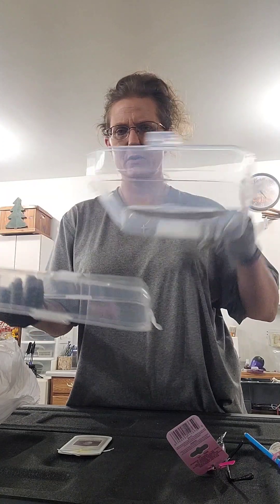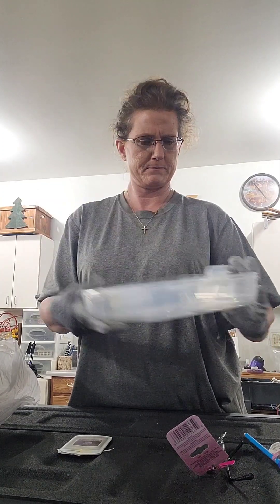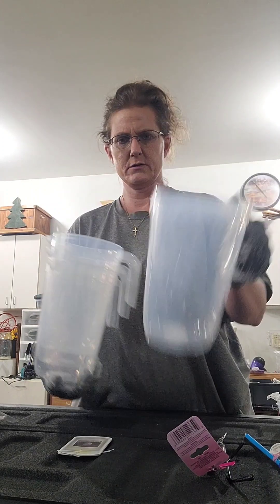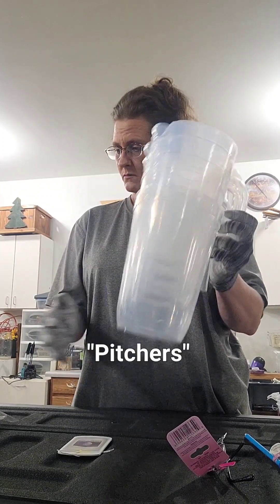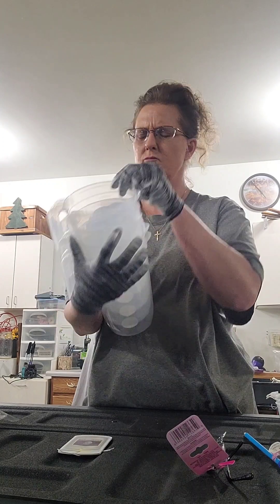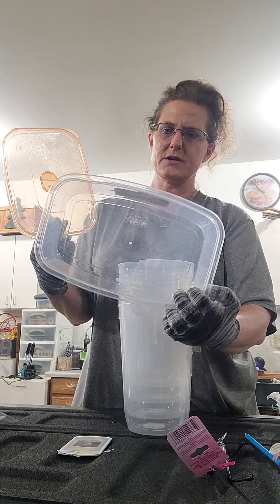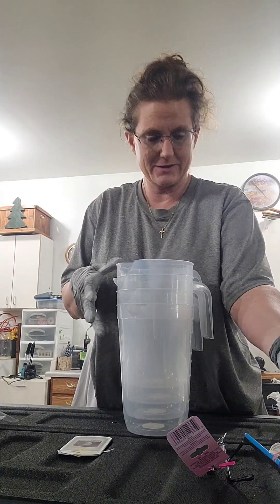We have a couple container tops — one, two, three, four. Mugs, it's a nine-cup. I have this cover and this Tupperware container; it doesn't match, but I can still use them.